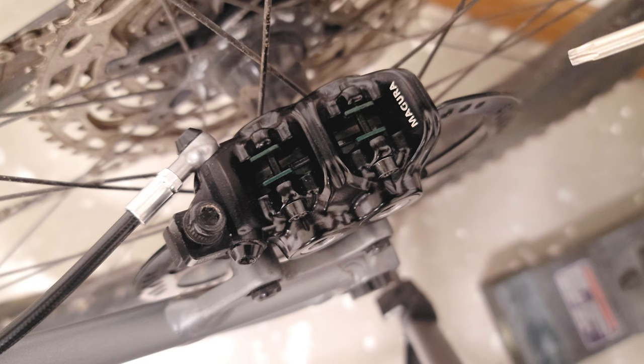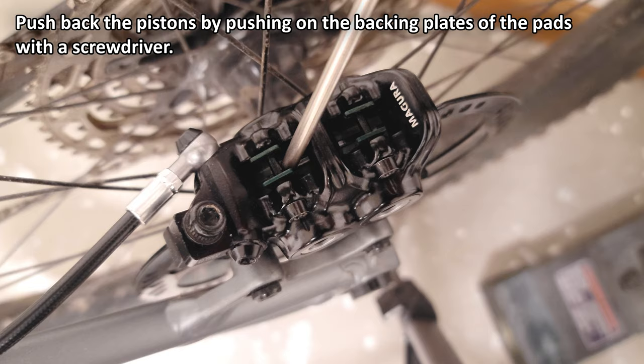So before you start, make sure to push back the pistons. They're pretty easy to push back by just taking a screwdriver and pushing on the backing plate, like so.